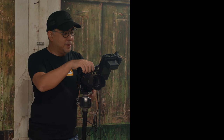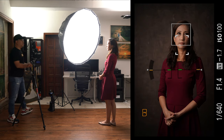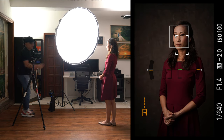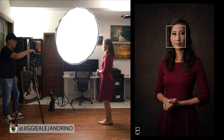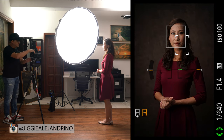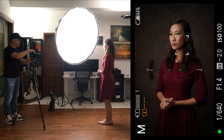Very simple light setup that a lot of people underestimate because they think it's boring — it's just one light. But one light is all you need to get fantastic portraits. I'm also shooting in AFC mode, so my camera is continuously focusing; I'm holding the AF button on the back and as you can see it stays on Coco's eyes at all times.